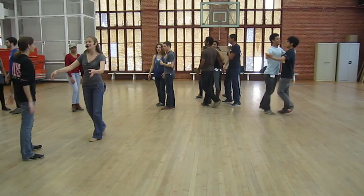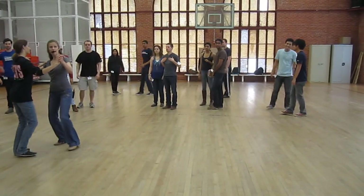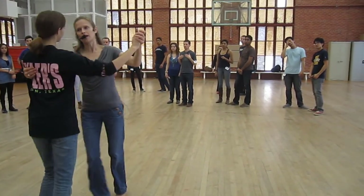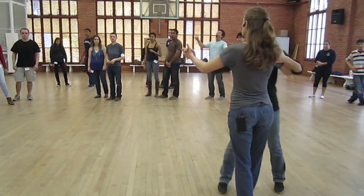We talked about taking a break. You can take a break with balancing side to side with single steps. You can take a break with tango steps on the ones and the fours. And then you can turn the follow on the four, five, six to get back to waltzing, right? Let's just do that. Mark it out.